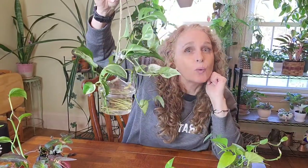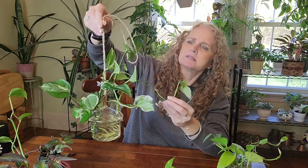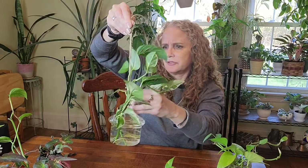When it grows too long I just clip it so it doesn't hang everywhere. It looks like I also have a piece of jade pothos in there that isn't doing very well — I'm going to have to cut that back.